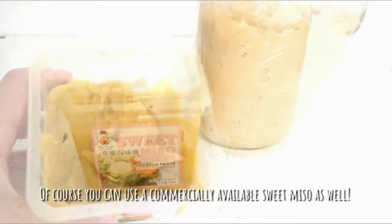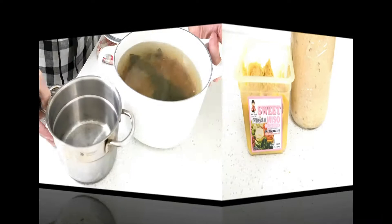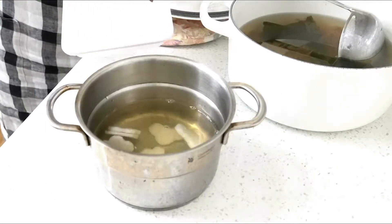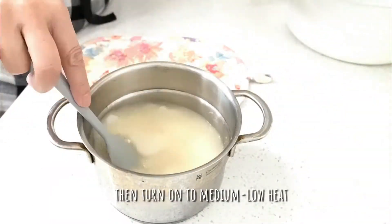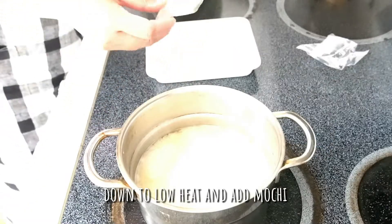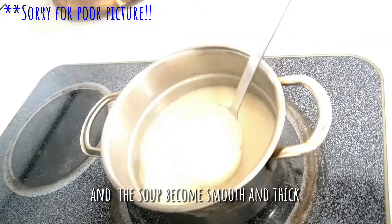Of course, you can use commercially available sweet miso as well. Add daikon slices and miso, then turn on to medium-low heat. When the water comes to a boil, turn down to low heat and add mochi. Then cook gradually until the mochi gets softened and the soup becomes smooth and thick.